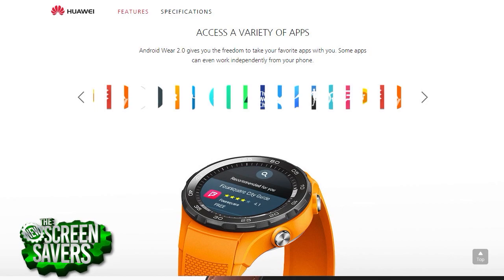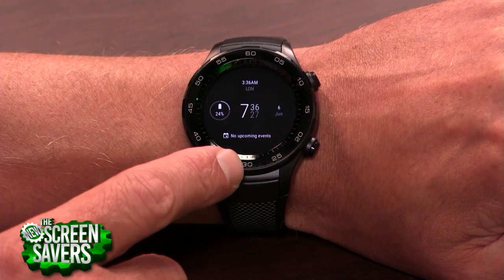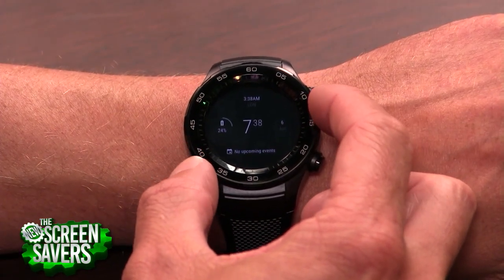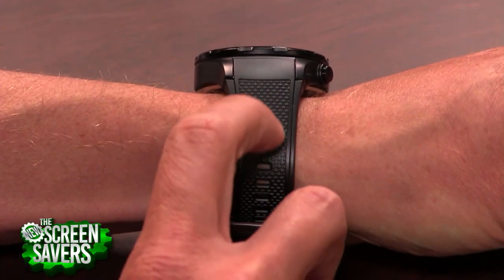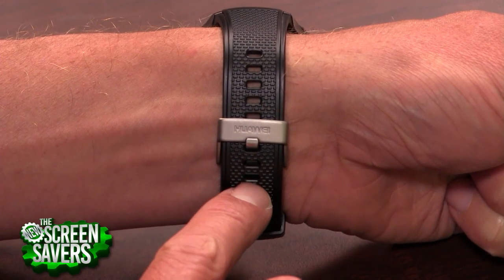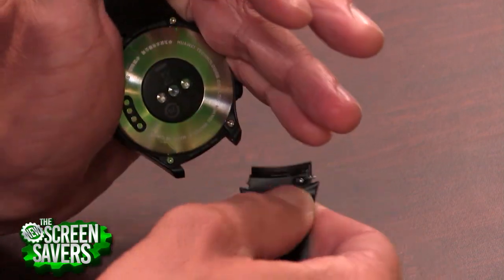Let's dive into the design. This outer number ring bezel is made of ceramic, though it doesn't rotate. A lot of people see this and think it's going to rotate. You're not going to go diving with this. The included watch strap feels a little cheap looking and just kind of cheap.